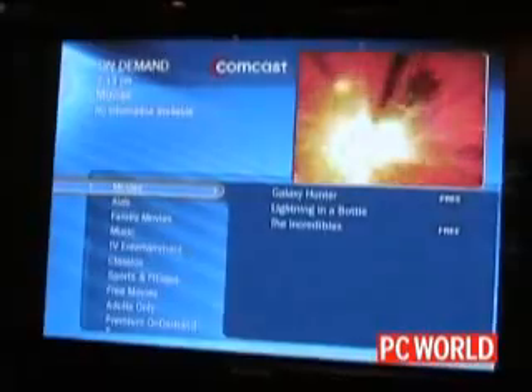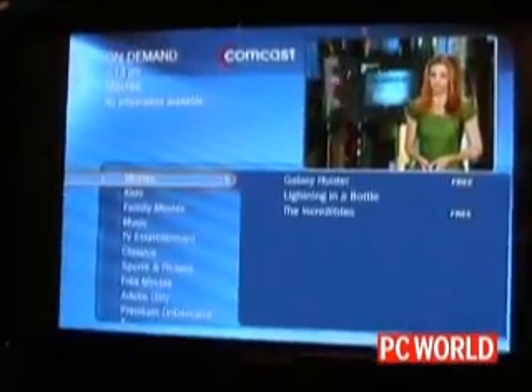Rather than having to go into each of the items — Comcast today just has these 10 items on the left as their main entry for on-demand, and you have to go down into each one to see what movies are available — now you can just roll over them and see to the right what is in each category.